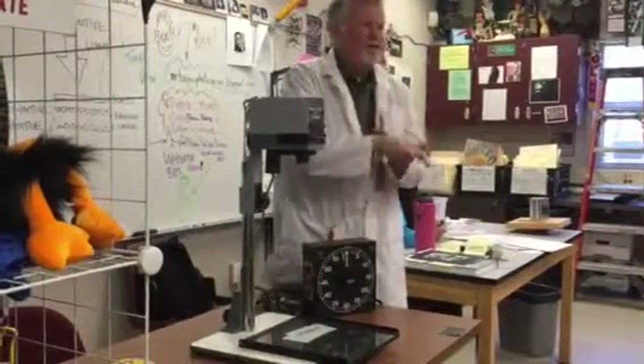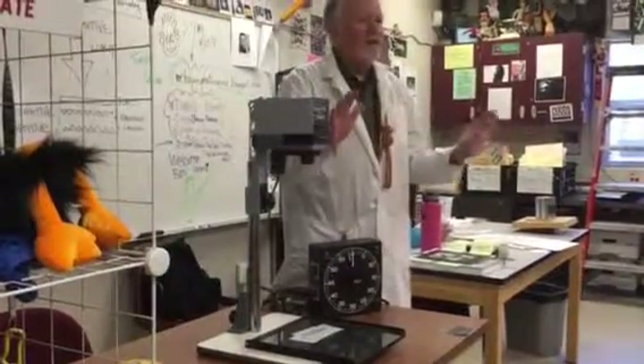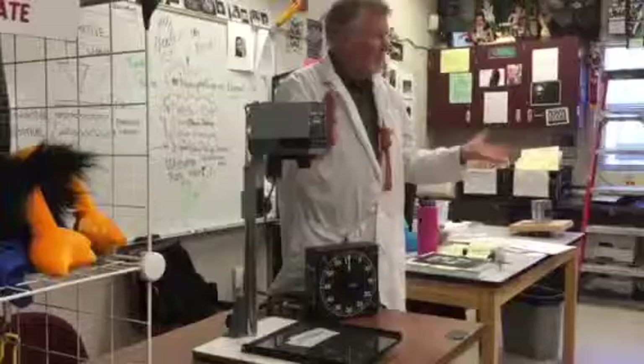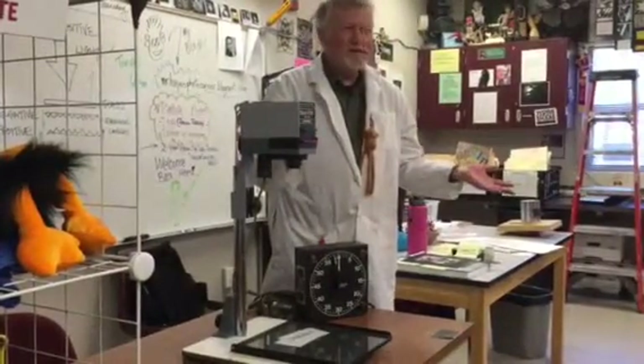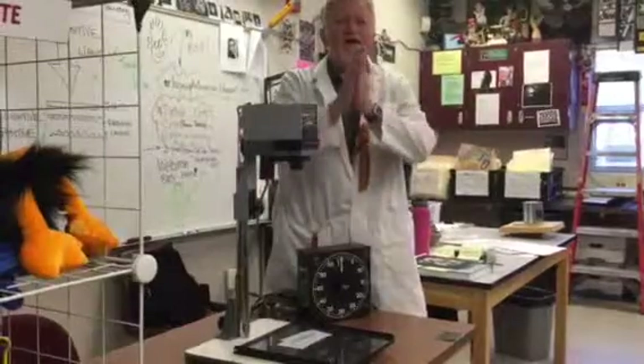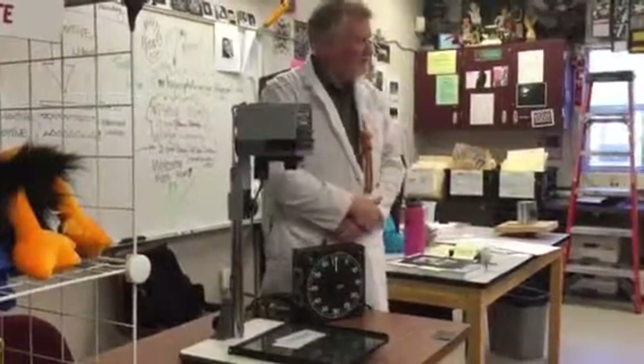Don't change the time — don't screw around with this. It's all set up. Nothing could be easier. Questions? No questions. Very good. Thank you, and that's a fact, Jack. I'll talk to you guys later.